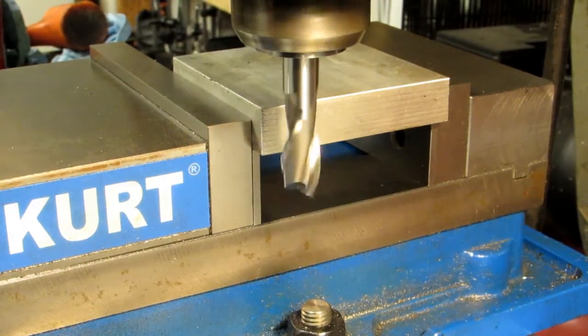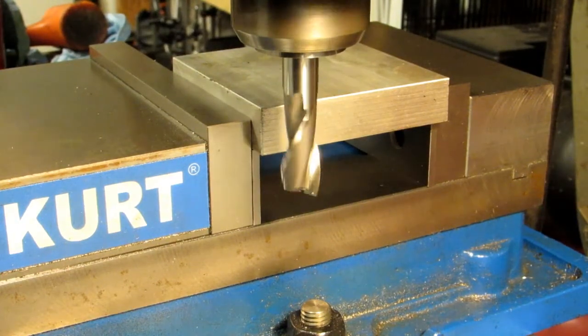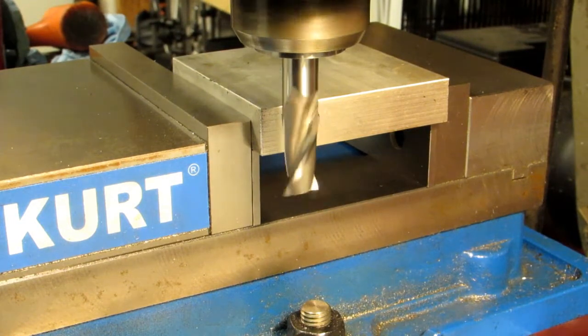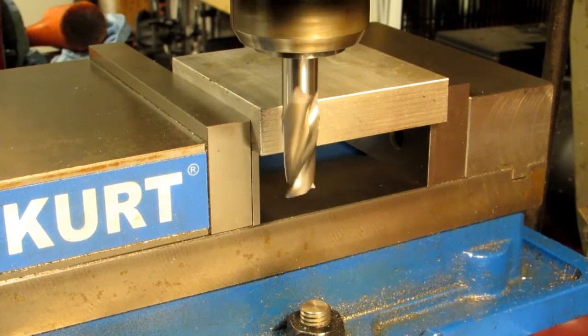Now cutters only work in one direction. In this case, this is a right-handed cutter, so this is turning clockwise when viewed from the top. If you were nine feet tall and you could see the top of the drawbar, it would be turning clockwise.